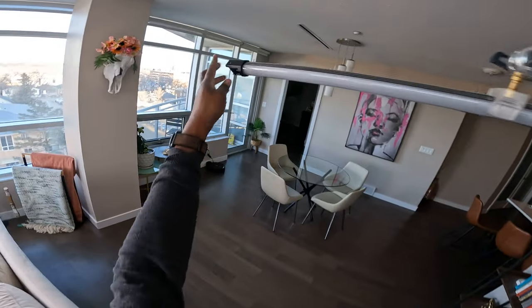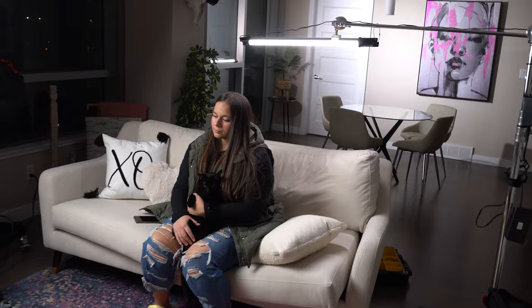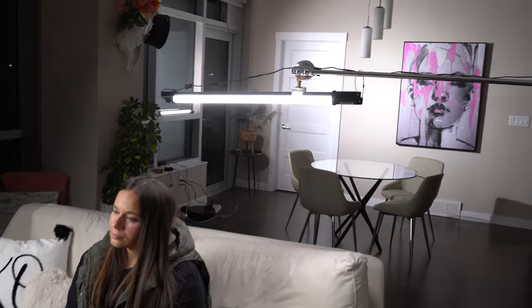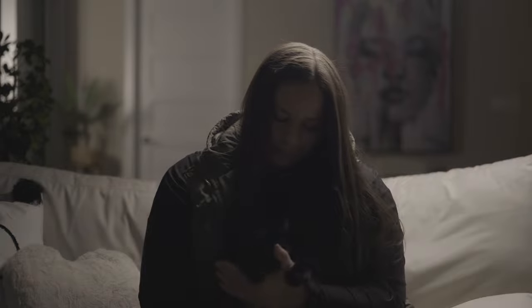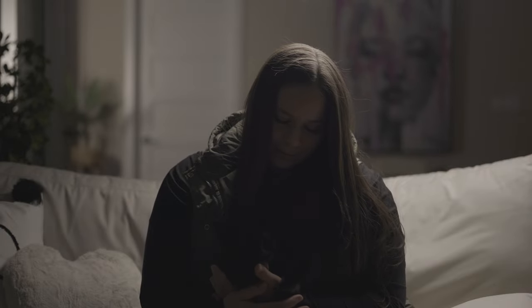I love using these Godox TL60 tubes because they're really lightweight, and what that allowed me to do is just boom this light in just off to the back side of her to highlight her hair and her shoulders, which made her separate from the background a little bit and add definition to the shot.